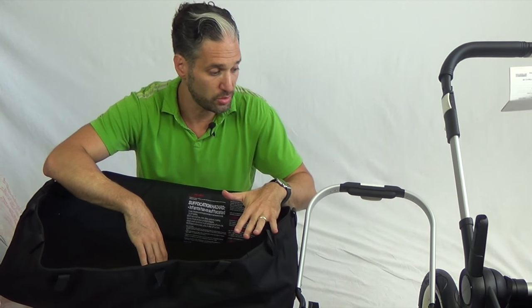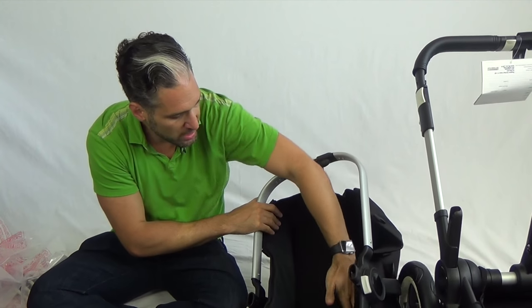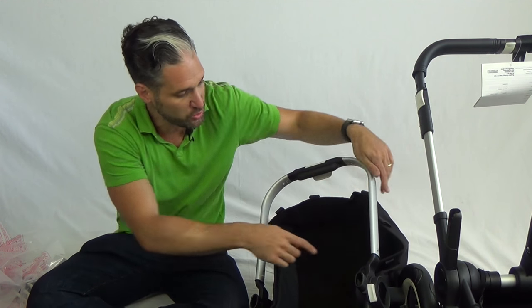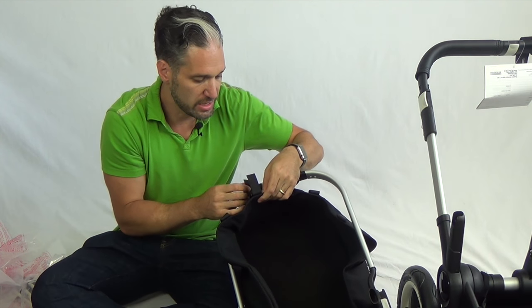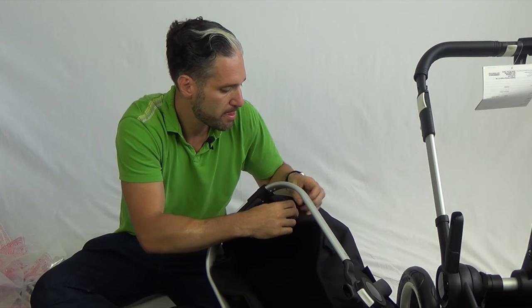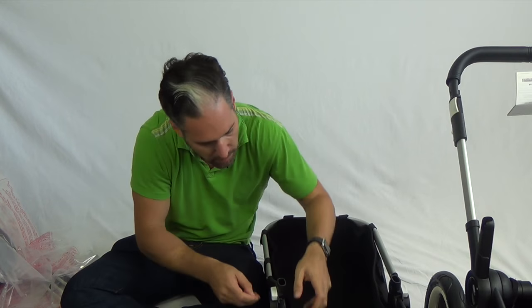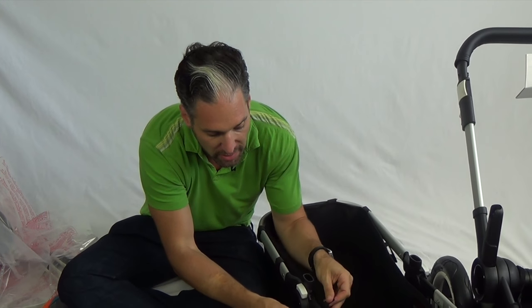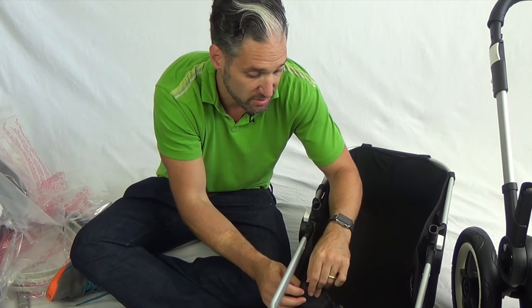Let's put the bassinet onto the stroller. You just line it up — the larger part of this mattress is where the head goes, and you can see the shape of the frame, it sort of matches. And then what we're going to do is start velcroing on the bassinet. In the middle here, just like on that basket before, there were these guiding areas so you know exactly where you're putting your velcro, which is really nice. Thank you Bugaboo for doing that. We're going to keep velcroing.